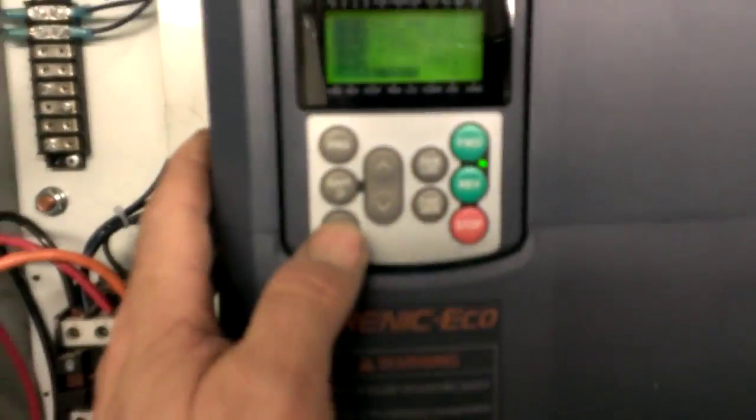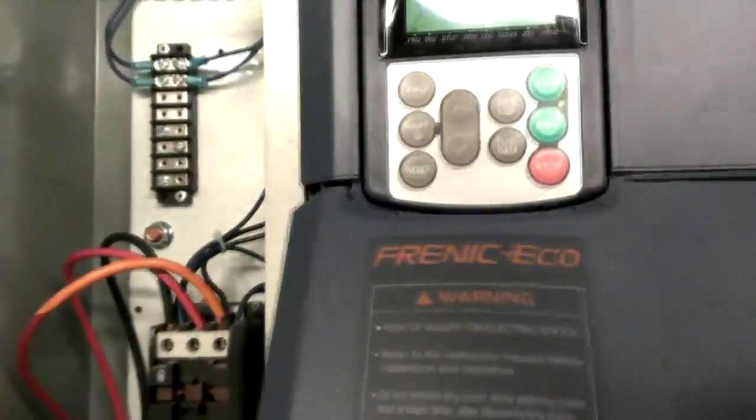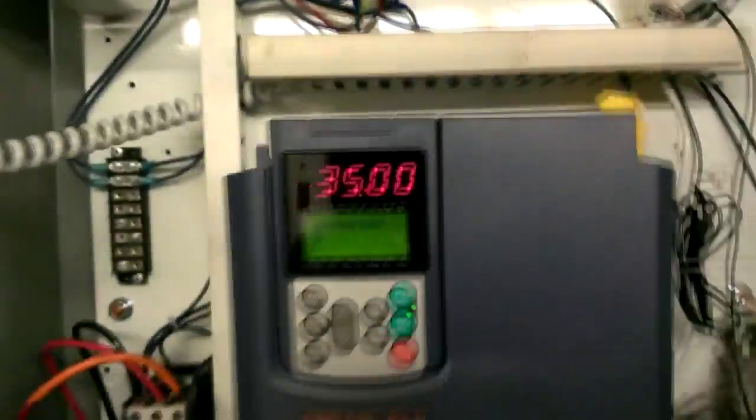I'm not running off of the inputs right now. The pressure sensor right there goes to there and then goes to here. You gotta configure it, and then I gotta configure it for the remote contacts — so that will switch it so I can do all that stuff I was talking about.